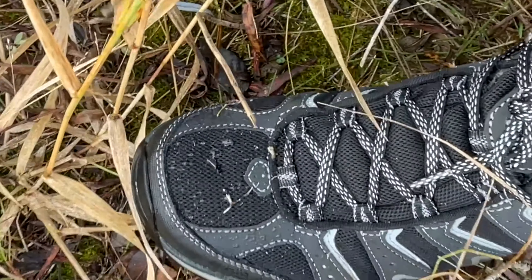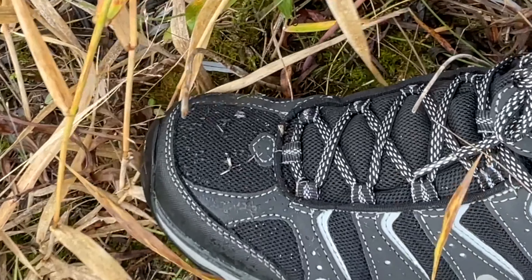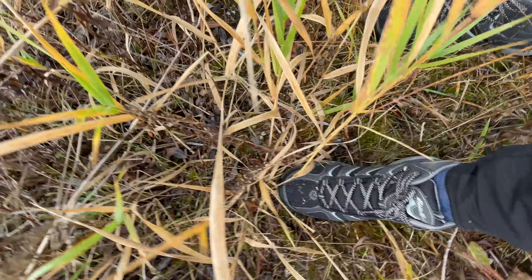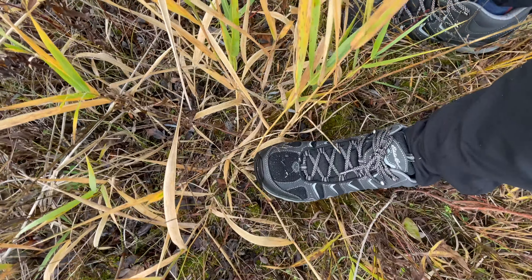Check out that toe — the water is literally beading off of these. Waterproof confirmed right there. It seems to be functioning really well and my feet are warm. I don't feel any water getting through. So far so good.